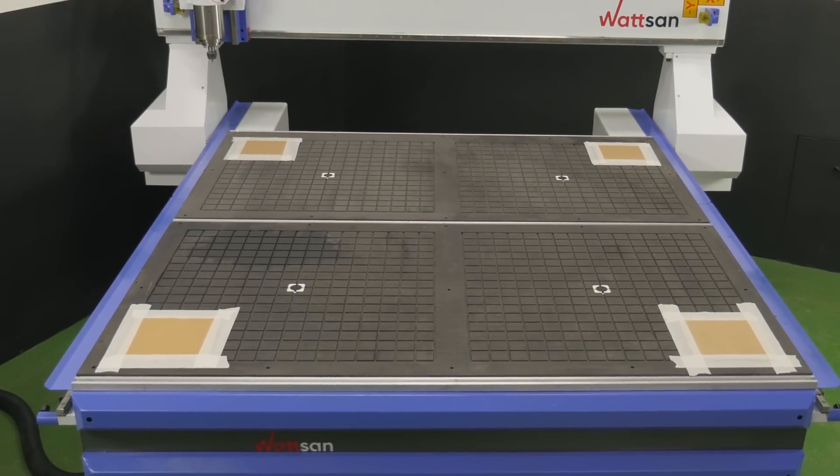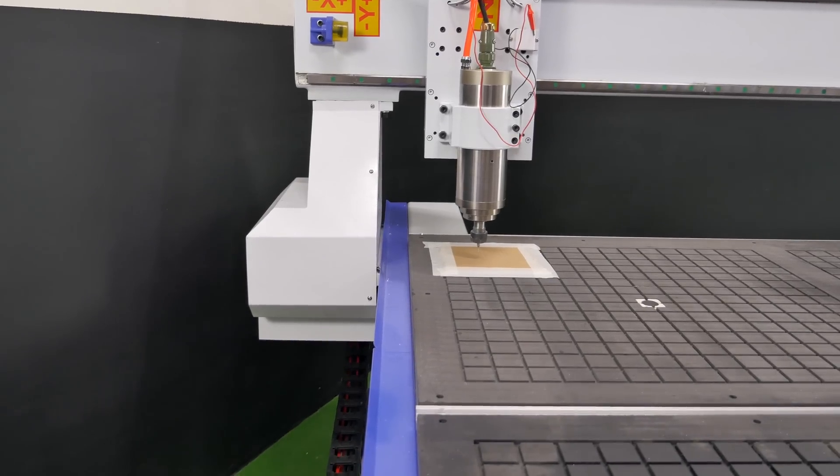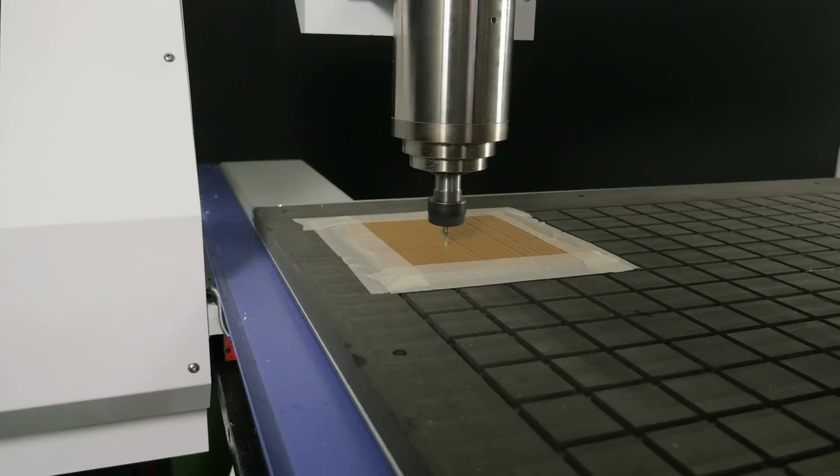Glue the pre-cut pieces of cardboard on the four sides of the machine. Make a hole approximately in the middle of our first piece of cardboard.